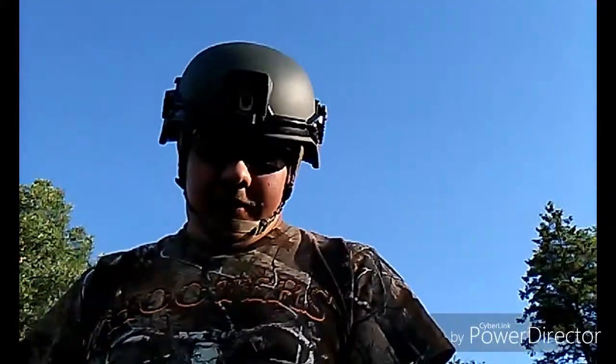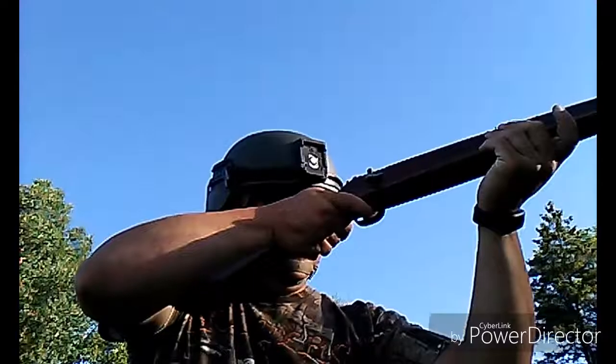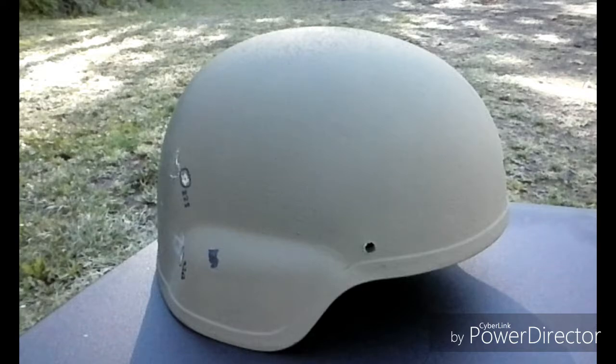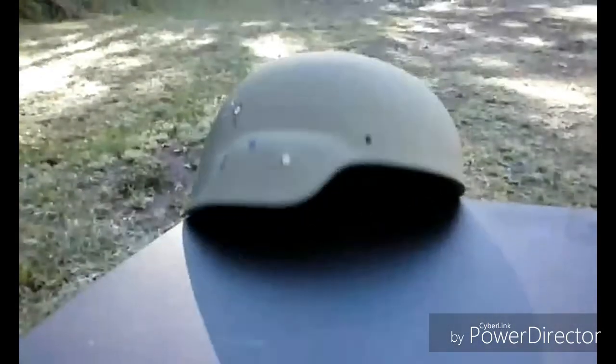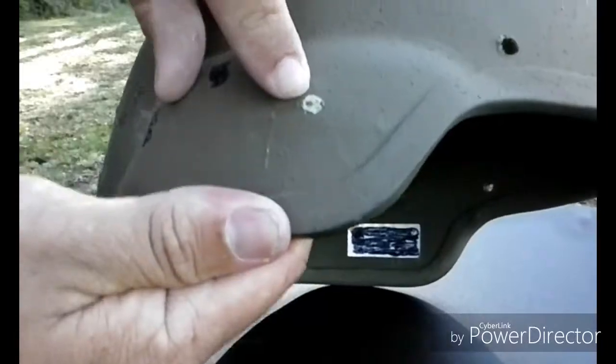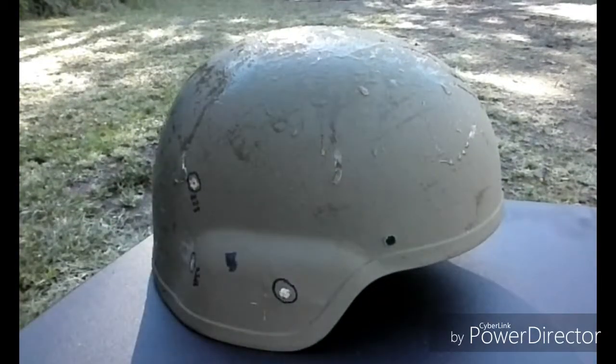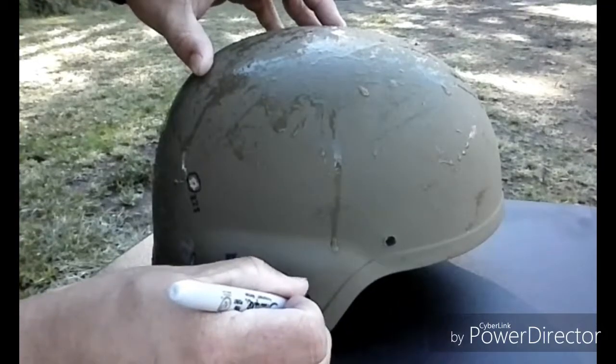Now going to the standard velocity — these are traveling at 1,010 to 1,070 feet per second. I knocked it off my table. The bullet is in the helmet — it bulged it, so it caught it, which is good. I'll mark it — .22 standard velocity.